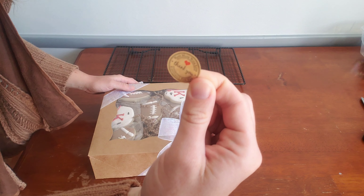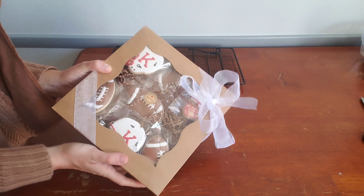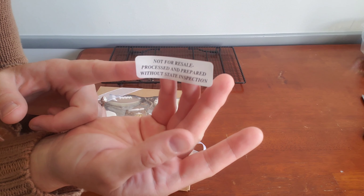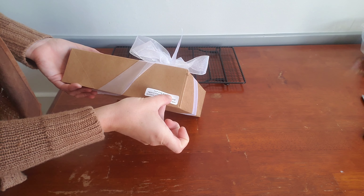Then I like to add a little sticker that says thank you and that these cookies were made with love, especially for you. Some people might want to put their logo sticker there, and then any other necessary labeling to abide by your cottage food laws.